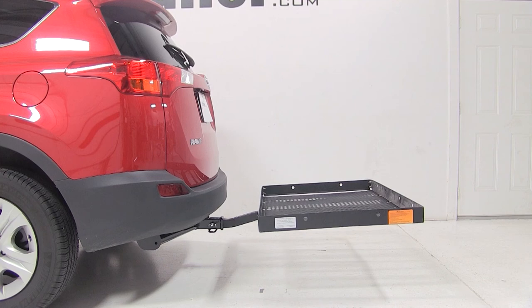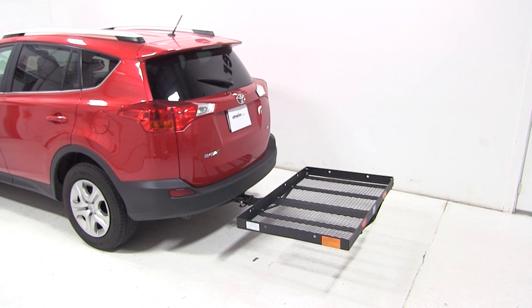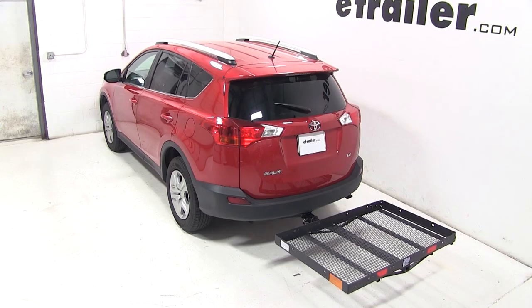That completes our test fit of the Pro Series 31x47 Solo Cargo Carrier, part number PS1040100, on our 2013 Toyota RAV4.